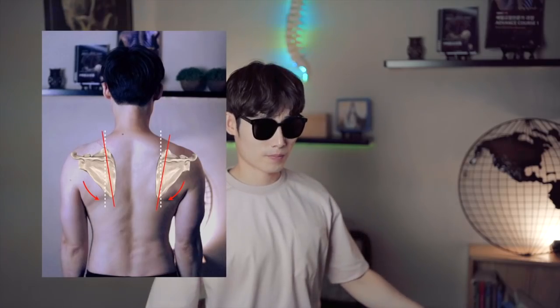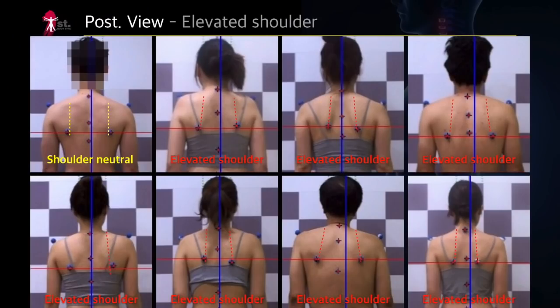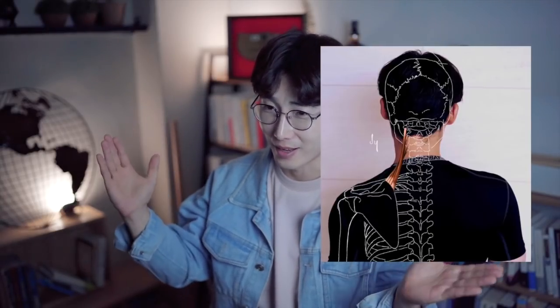When your scappler rotates to downward, does it go down or up? It goes down. Exactly. If the scappler goes down, the Rivera Scappler will stretch. It's the opposite function of the concentric contraction. As you have seen in the last episode, the scappler is raised, and very few people rotate downward at the same time. You can see the downward rotation of the scappler in people with a depressed shoulder. A depressed shoulder means a stretched rear scappler length.